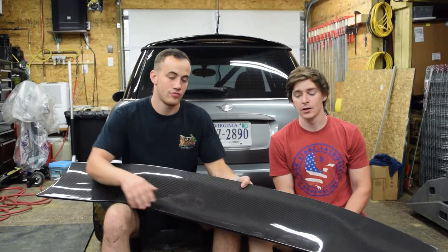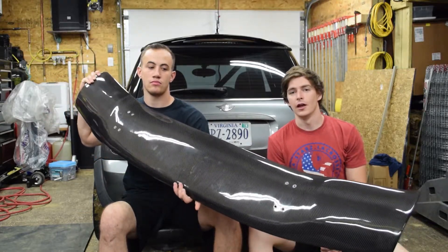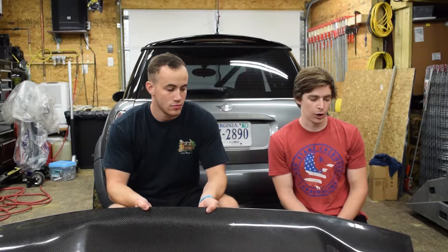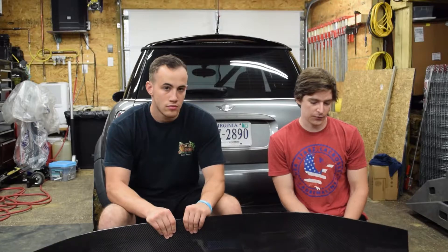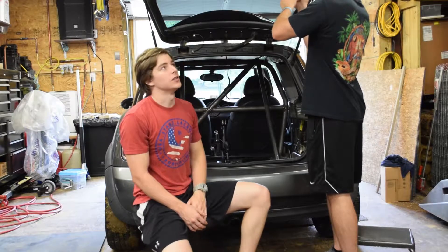We're also going to be installing the Sneed for Speed spoiler on the Mini. We chose this one because, one, it's carbon fiber, and two, because it sits behind the car which creates minimal drag while providing a good amount of downforce. We're going to try and show you guys every step of how we install it, so let's get to it.